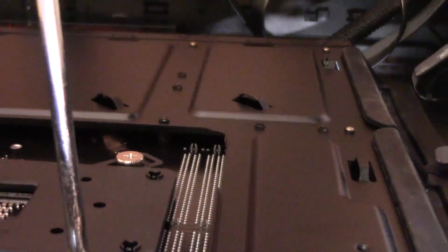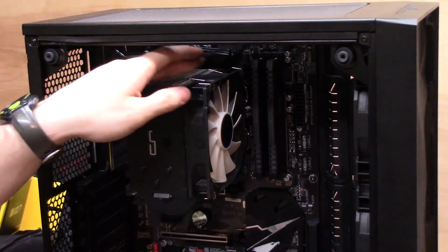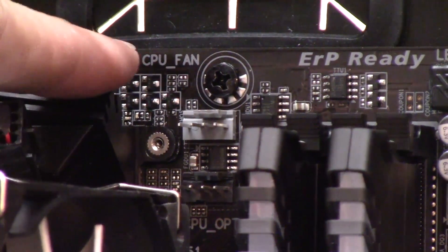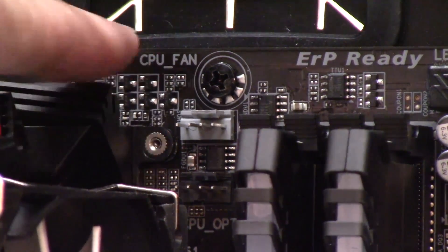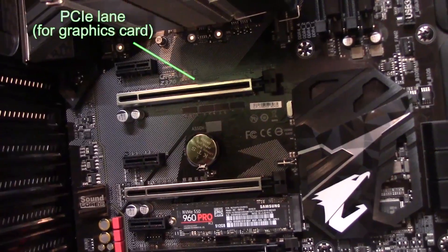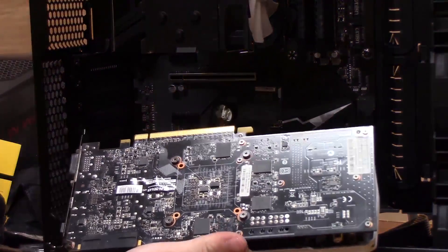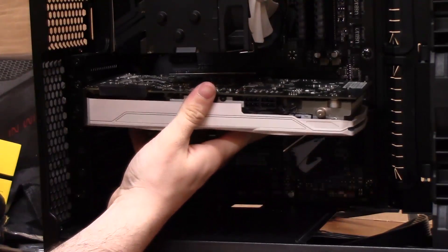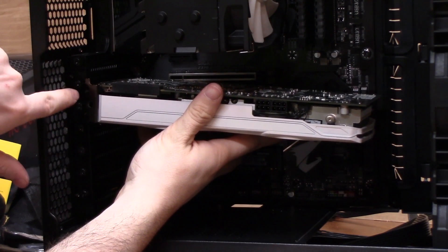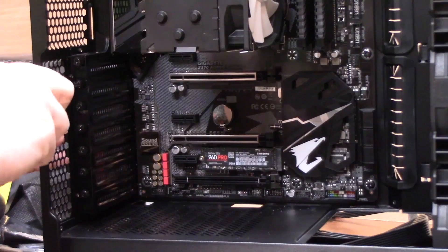Line up the cooler with the screws sticking out of the motherboard and screw them into place. All CPU coolers basically go on the same way, so just refer to the manual that comes with yours. Once the CPU cooler is in place, plug the attached fan into the CPU fan header on the motherboard — check your motherboard manual if you can't find it. This header controls the fan speed based on CPU temperature, speeding up when hotter and slowing down when cooler. Usually there's also a CPU optional header that does the same thing, so if your cooler has two fans you can plug both into those two headers.